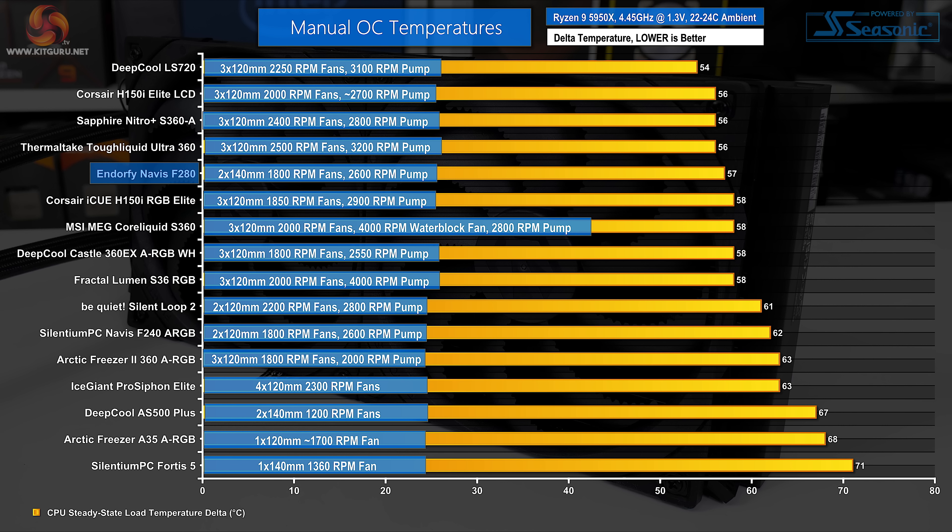Full-speed performance cooling on an overclocked Ryzen 9 5950X processor is very strong from EndorFy. The 280mm Navis F280 is a handful of degrees better than its 240mm ARGB sibling, and EndorFy's new dual 140mm cooler even manages to hang with the 360mm crowd quite comfortably. This is promising top-end cooling performance.